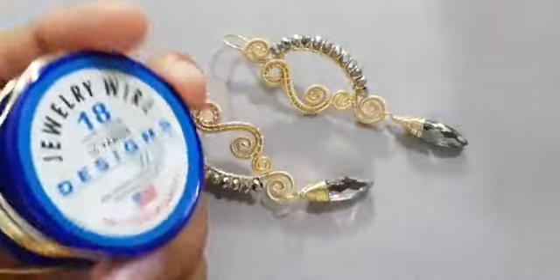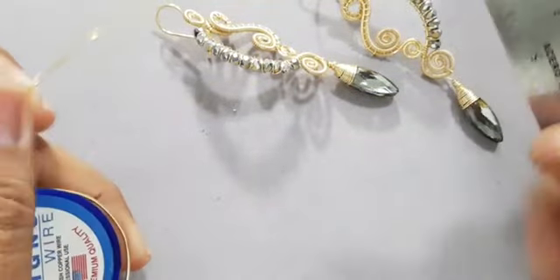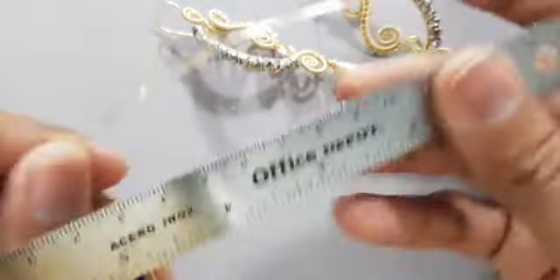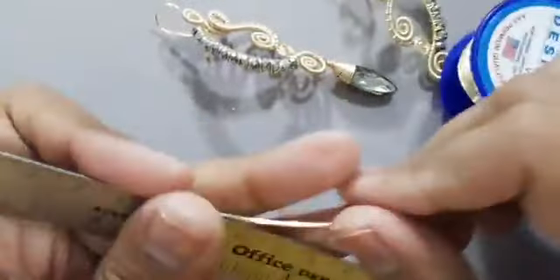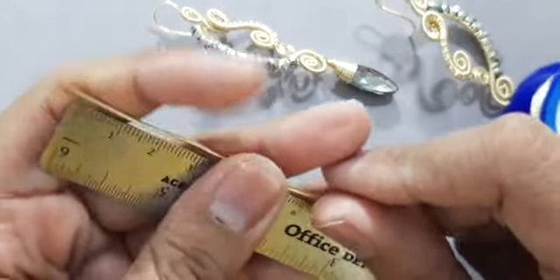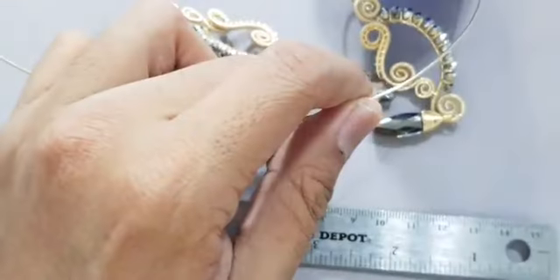El día de hoy voy a estar utilizando mi alambre calibre 18, de la marca Sense Wire. Voy a ocupar 18 centímetros, dos líneas iguales. Perfecto, con nuestra regla métrica vamos a medir.